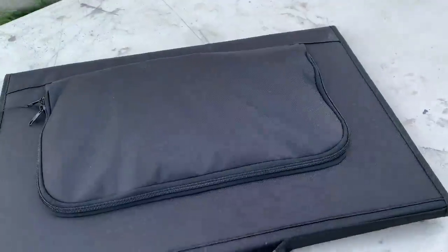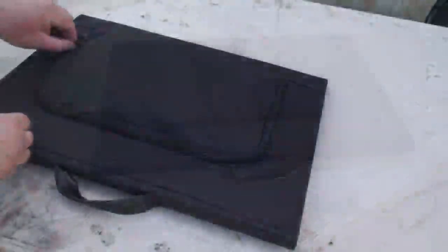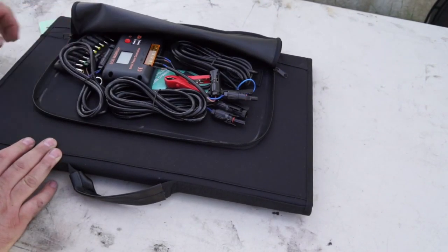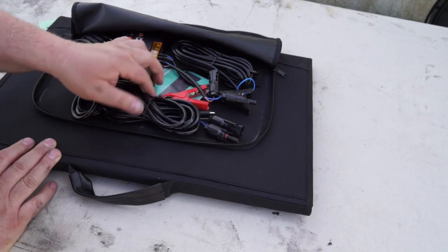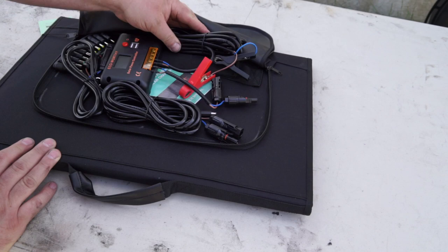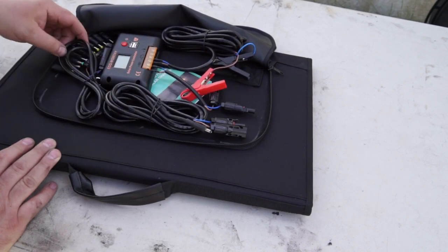My first thoughts: out of the box it's very small and compact. Folds up nice, and it's got that little pouch on the side where your controller and cables are. You can either charge your battery via the battery clips, or it's got another attachment that you can plug into like your laptop or a solar generator or something.